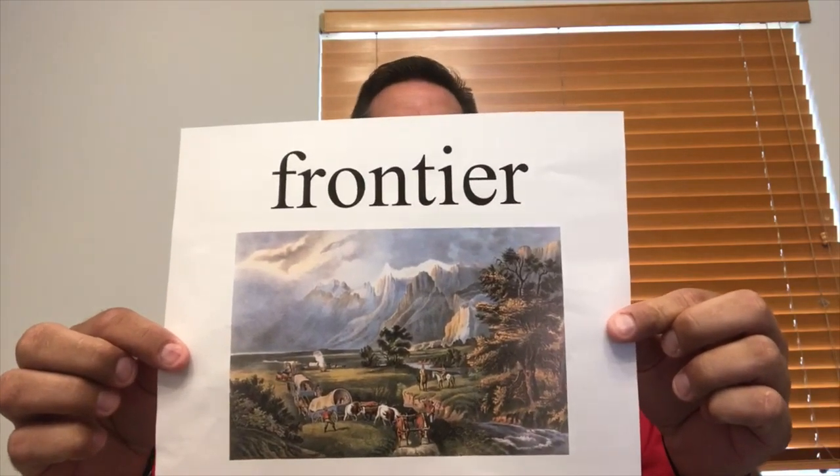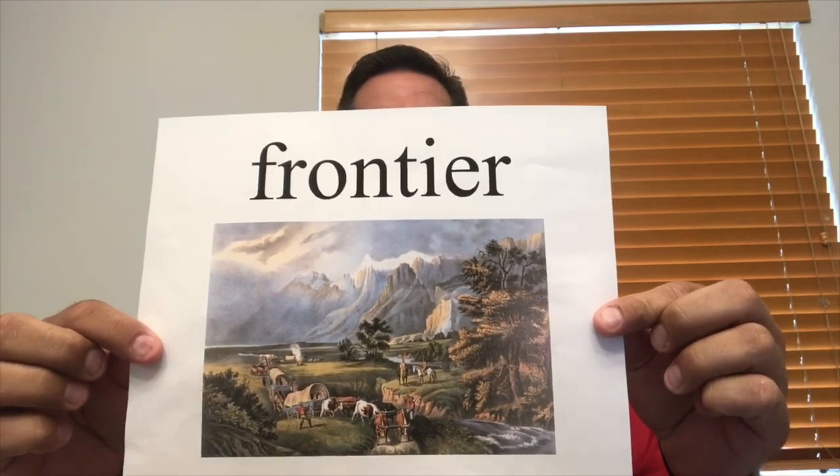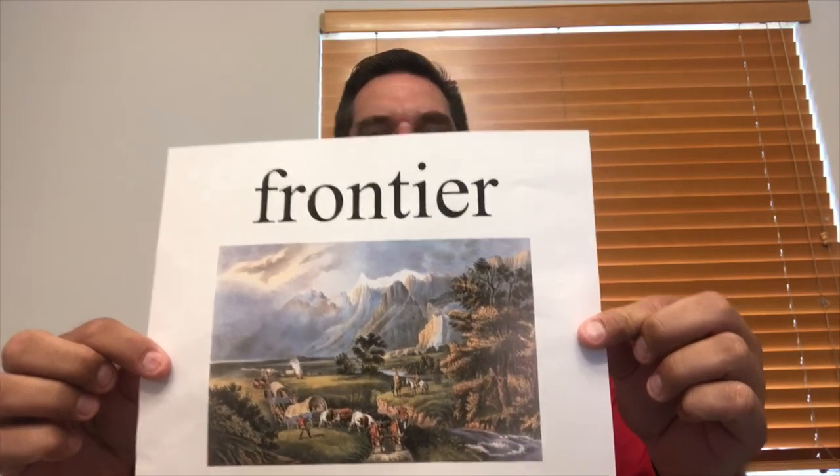Good morning, boys and girls. This is Mr. Verdeer and I hope you're all off to a very terrific Tuesday. Today I'm joining you with Verdeer's Vocabulary. Today's vocabulary word is frontier. A frontier represents uncharted territory — it could be a remote piece of land or a new field of study. But if someone calls it the frontier, you are challenged to explore it. I challenge you to use frontier in a sentence today. Everybody have a great Tuesday. Thank you, Mr. Verdeer — that was great.